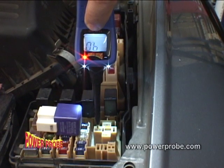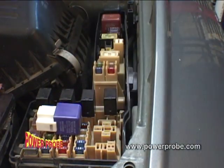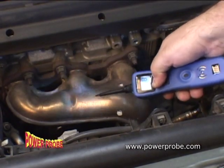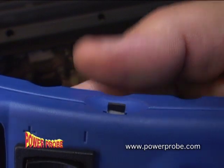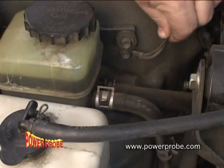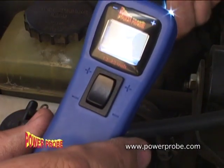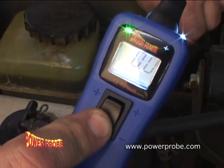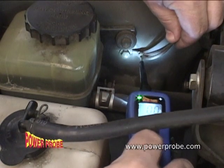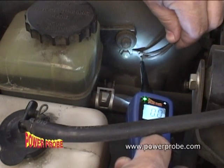Your Power Probe is protected against short circuits. When the circuit breaker trips, just let it cool and press in the reset button. Bad ground circuits are a common problem — quickly identify them by pressing the power switch rearward. This grounds the Power Probe's tip so you can supply your circuit with a good ground to see if it works.